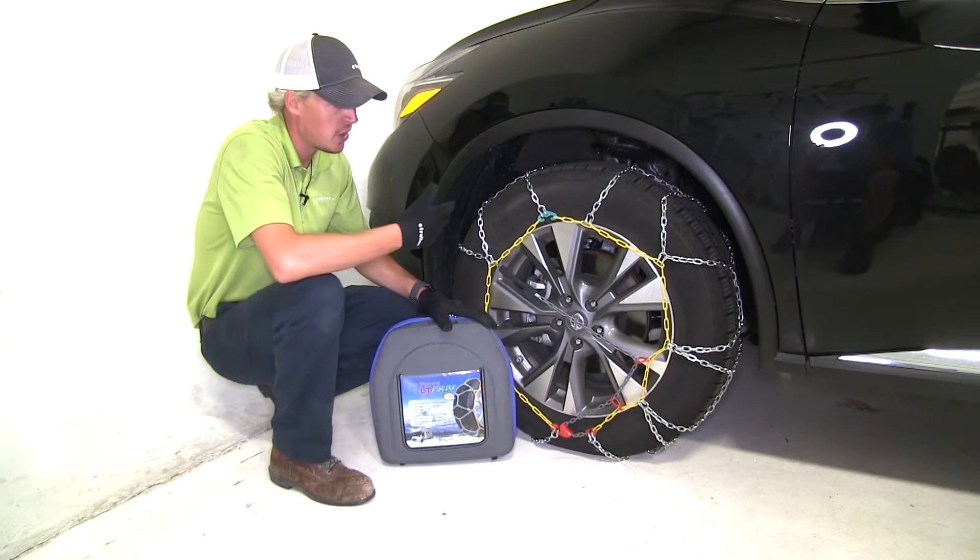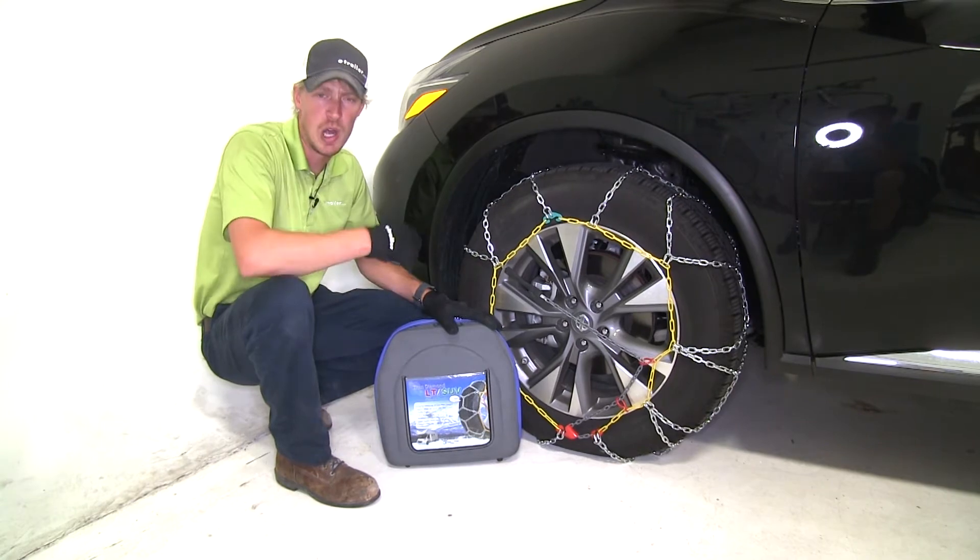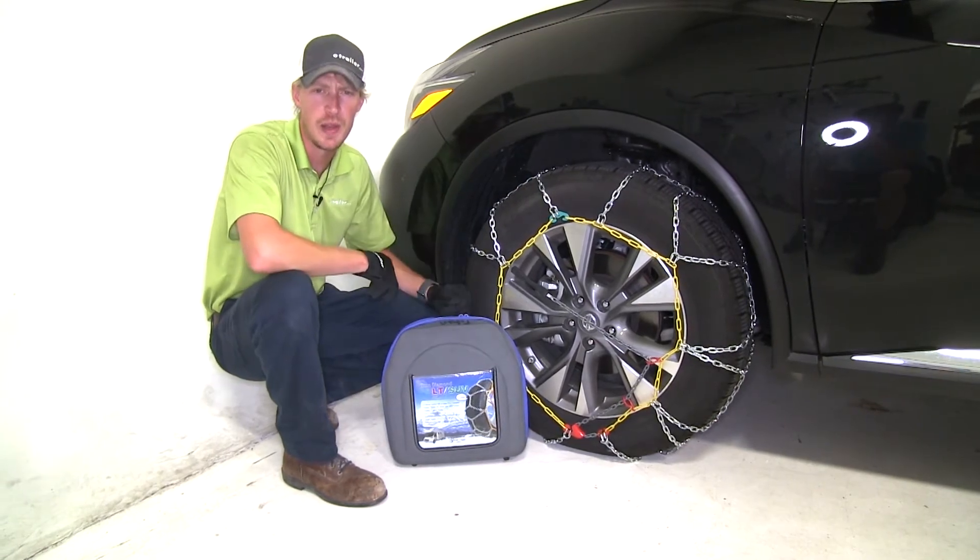One last great feature is they have color-coded connection points — they're easy to install, there's no need to get on the ground or behind the tire. We'll go ahead and show you how to do that now.